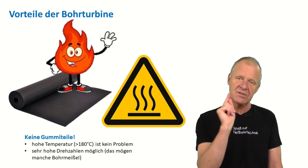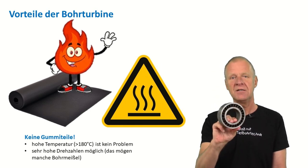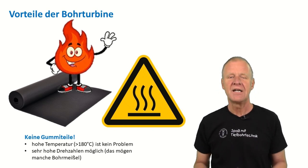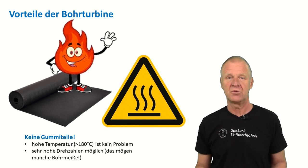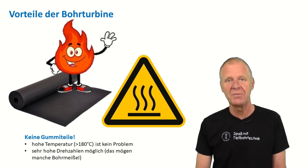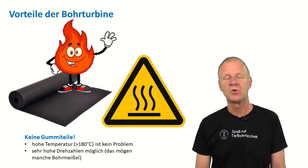Yet a turbine has a very big advantage compared to a downhole positive displacement motor — it does not contain any rubber parts. Therefore, drill turbines can very successfully be used in deep hot boreholes where high temperatures of 200 to 250 degrees or more may prevail, for example in very deep geothermal wells. The drill turbine does not care about high temperatures, as there are no plastic or rubber parts involved.